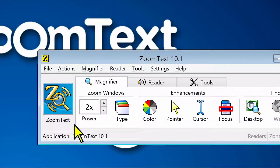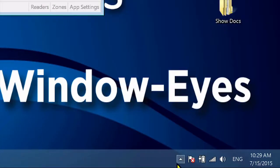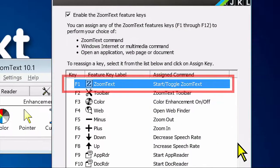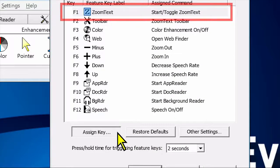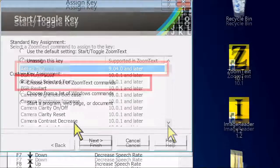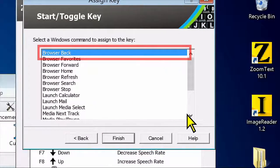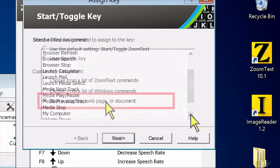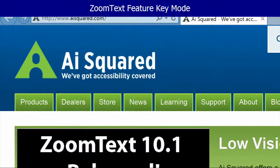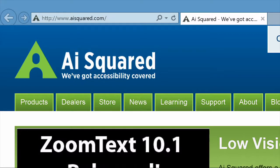We know you may want these keys to trigger different commands, so we've designed the software to allow you to customize the command assignments. You can reassign each of the Feature Keys to your choice of ZoomText commands, Internet and Multimedia commands, or a command to open an application, document, or web page. And your ZoomText keyboard software can be used with any keyboard, so the power of the ZoomText Feature Keys can be extended to your laptop keyboard or any other keyboard you want to use.